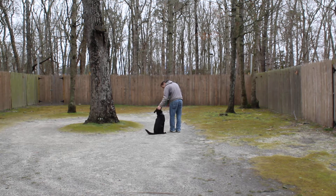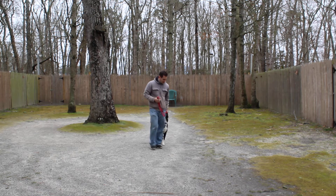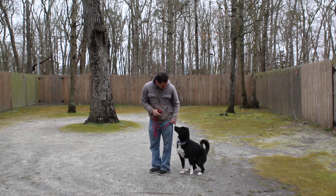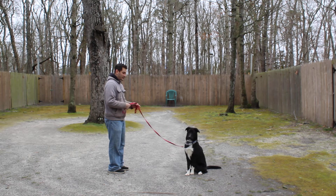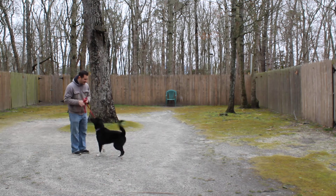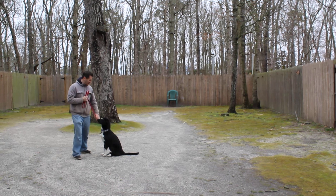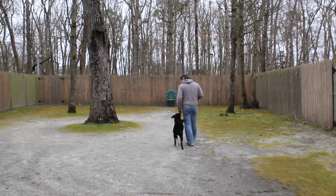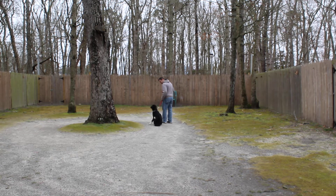If he doesn't sit, he gets that little tug and release and you repeat the command. Jeff leaves him in another sit stay. This time he's going to use his name and call him — this is your recall or come command. You have to be a little bit careful of how excited you are with that come command. Because if you get over the top, so will he. So you can use a pleasant voice but don't get too excited with your come.